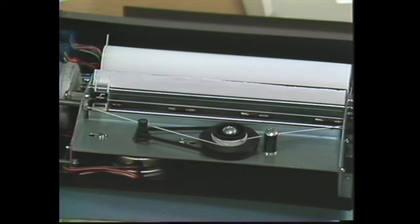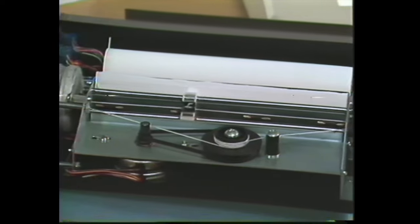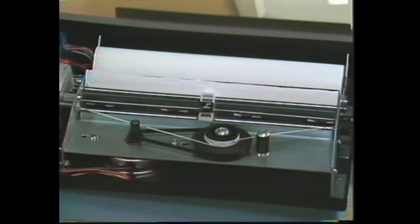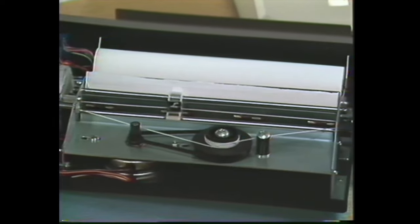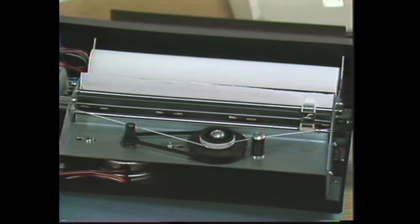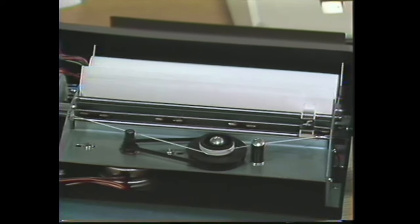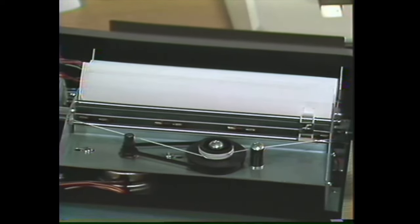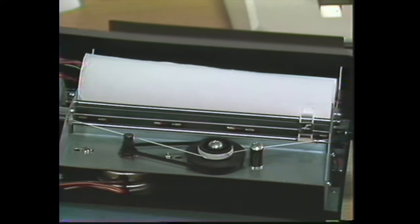Next, we test the print head movement, watching for any irregularities. Once we've determined that that's okay, on the keyboard we press Y for yes, meaning that we have seen that those conditions have been met. Now the paper feed is checked. We want to observe to make sure that the paper is being fed properly. It looks okay. The screen will ask us, have these conditions been met? We reply Y for yes or N for no.